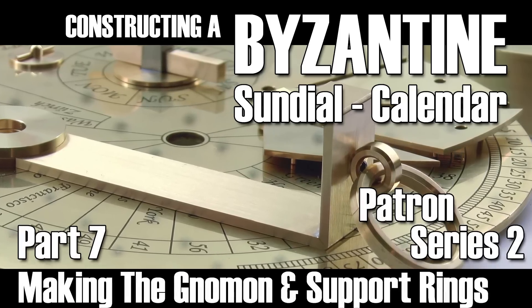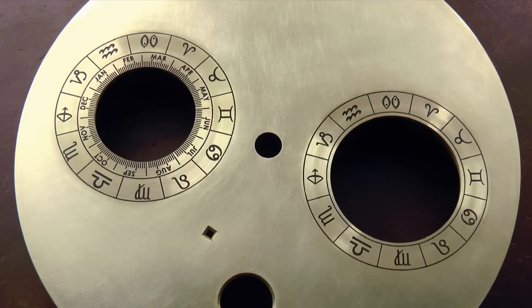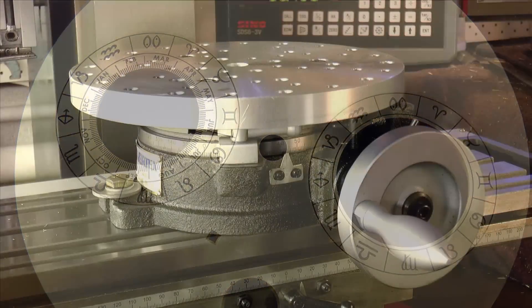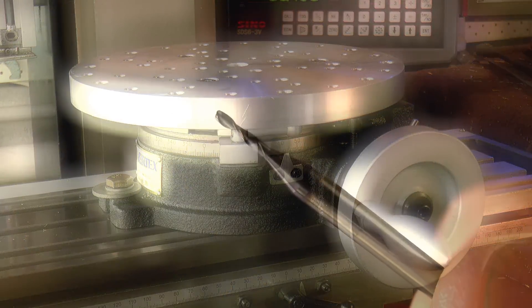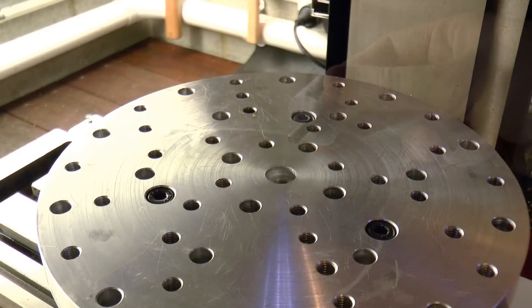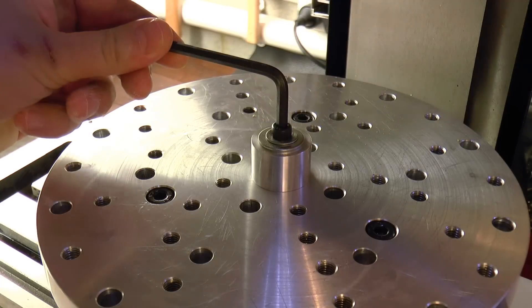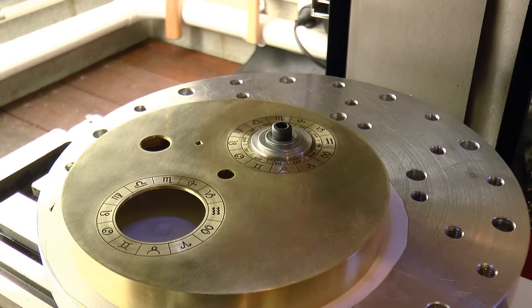G'day, Chris here and welcome back to Clickspring. With the markings on both faces of the mechanism complete, the smaller clip season windows can now be milled out. It's a delicate operation requiring a delicate cutter — in this case a 1mm end mill. The cut is best carried out on the mill using a rotary table, along with the usual registration and work holding tools.